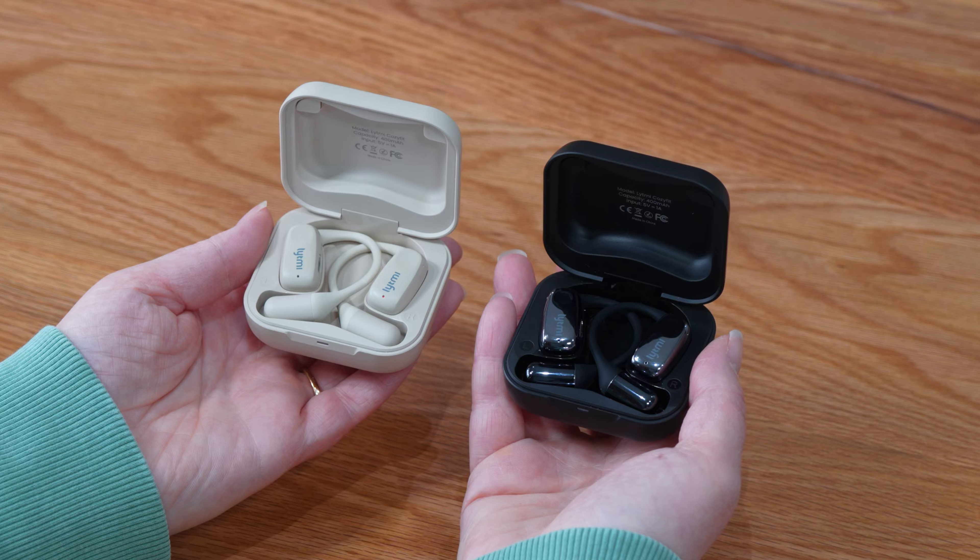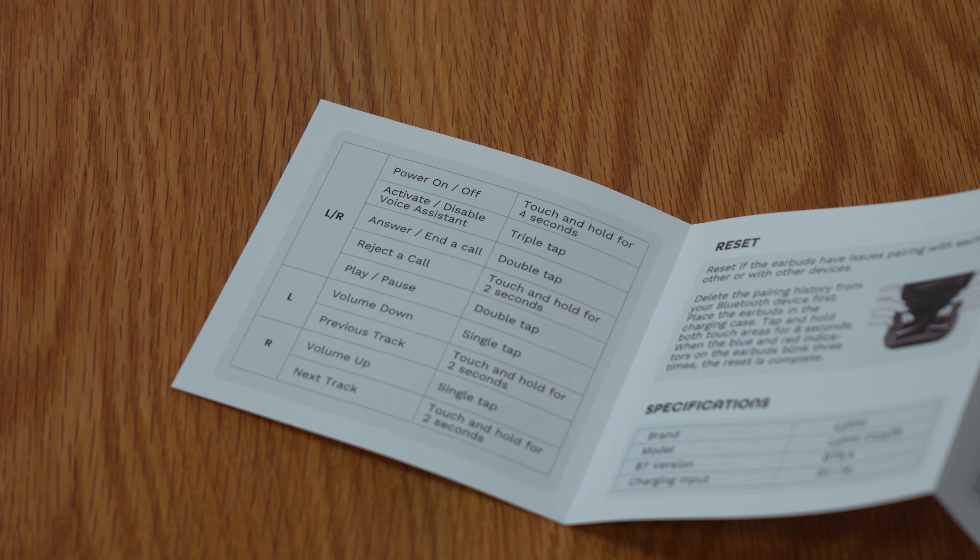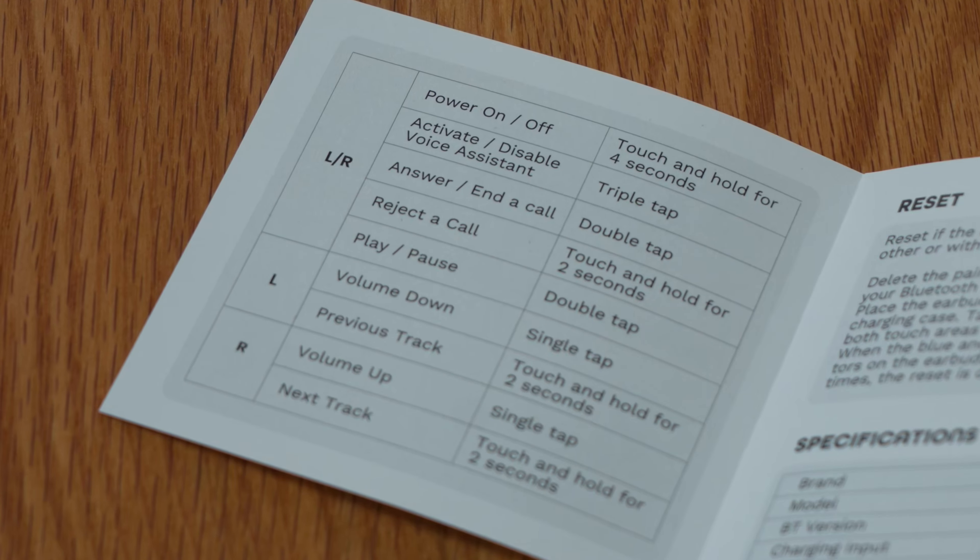Each headphone is equipped with a touchpad for easy touch controls. The user manual provides a full list of these touch controls.